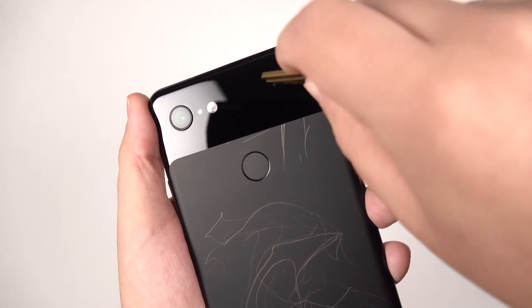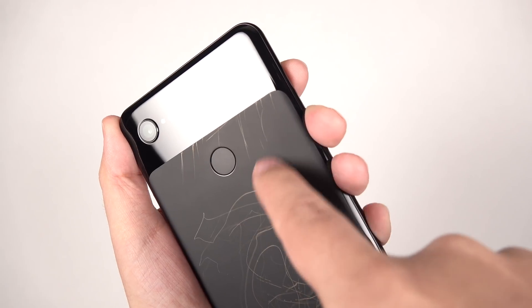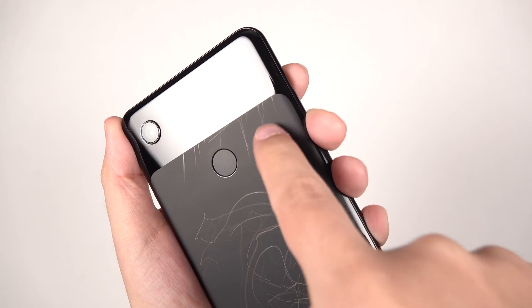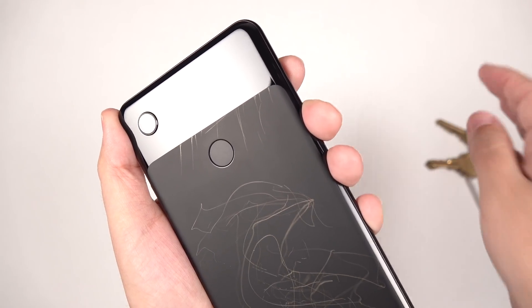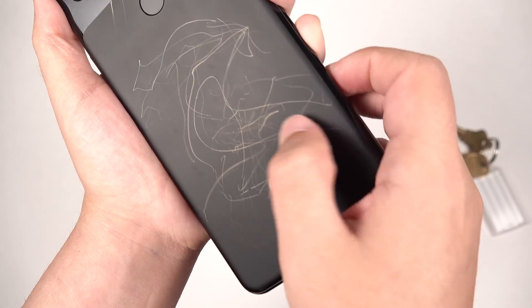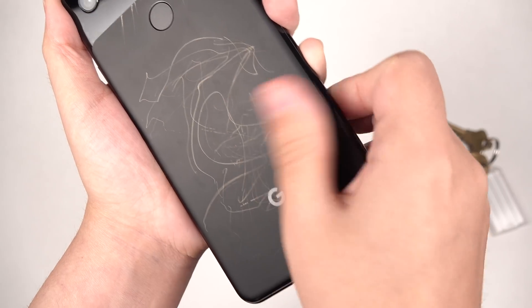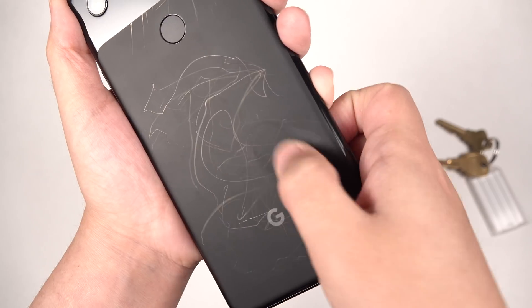So if you try to scratch on the glossy part, nothing's happening. But you can very well see that we've got these apparent scratches on the etched part. It's just residue coming off the key and being left here on the back, and that residue sits in those tiny little pores, and it's actually not so easy to get out.